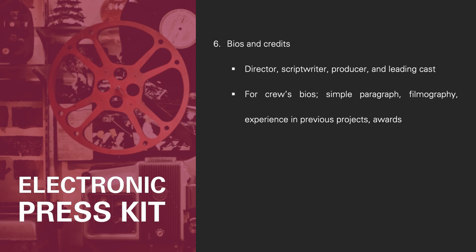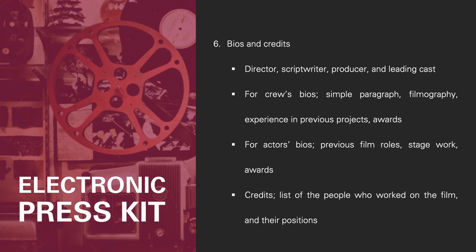Number six, the bios and credits. Include brief biographies of the key people you worked with, such as the director, script writer, producer, and leading cast. For crew, write a simple paragraph mentioning their filmography, experience in previous projects, and awards won at festivals. For actors' bios, include previous film roles, stage work, and awards they may have won as well. Finally, in the credits, add the list of people who worked on the film and their positions.